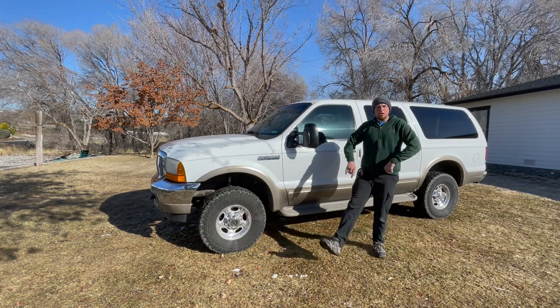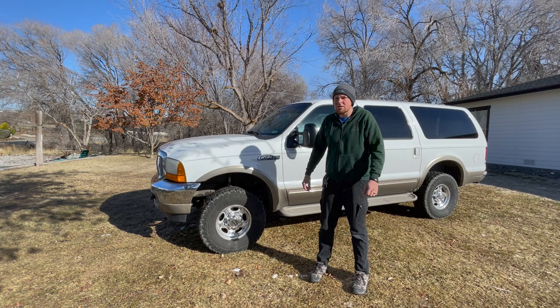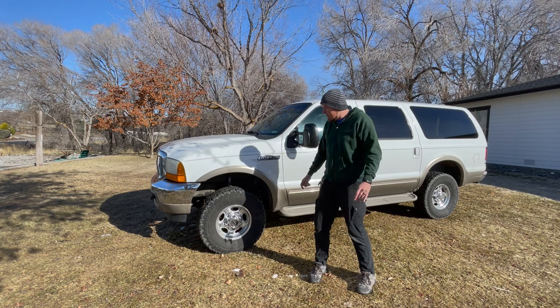So you want the world's largest SUV? Today on Geeks 4x4 I'm going to show you the things to look for when you are buying a Ford Excursion — a used Ford Excursion, which is implied because they haven't built them since 2005. We are going to talk about what you should look for when you're buying your Excursion today.